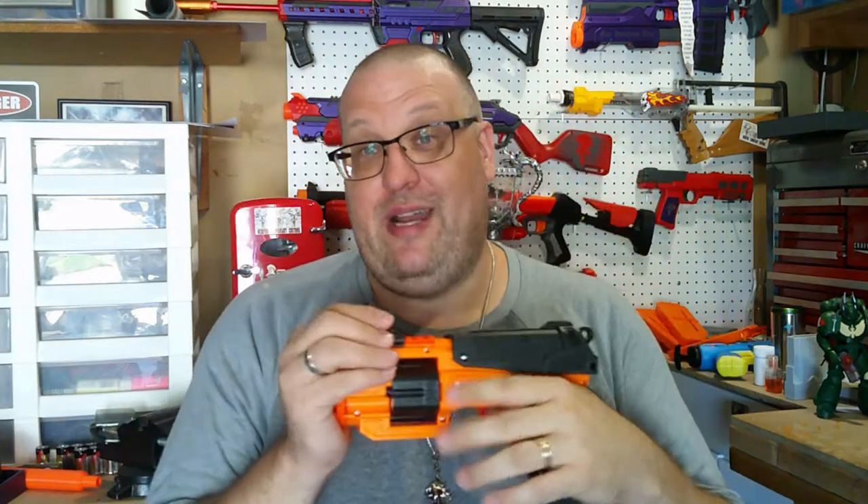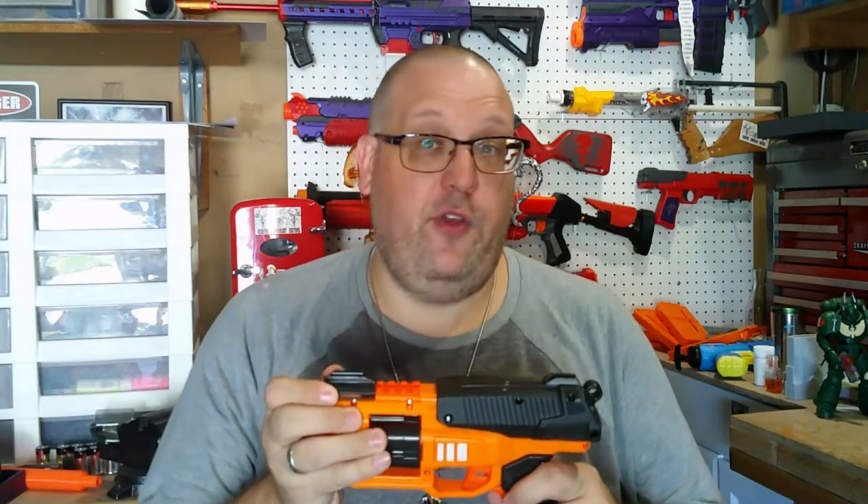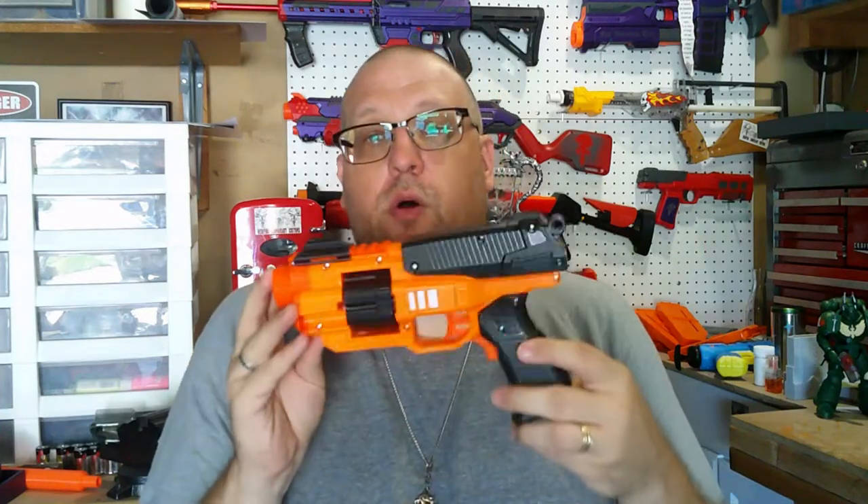What's up everybody, Griever here, and today we are going to be taking a look at the Adventure Force Deuce Pro. This is a Dart Zone blaster put under the Adventure Force line, so this is a Walmart exclusive. We're going to look at how this thing works, go over the aesthetics, what it comes with, take it to the workbench, see what's inside, get some FPS readings, and then give my final thoughts.